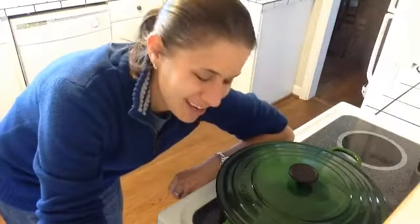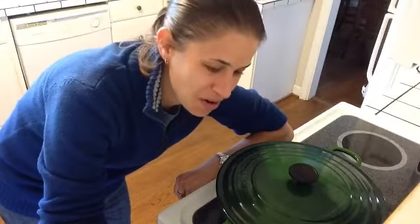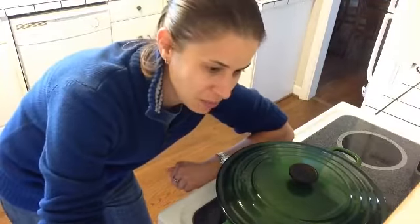Hey there, what's going on? It's Lisa here at Happy Foods. How you doing? It's dinnertime, so I just thought I'd take you along and show you what it is that I'm making. Tonight we're having something special — a broccoli pasta alfredo. It's going to be kind of like a one-pot dish, really tasty, and a much healthier version than traditional alfredo. So let me tell you what I got.